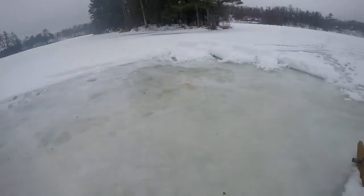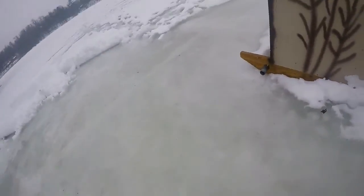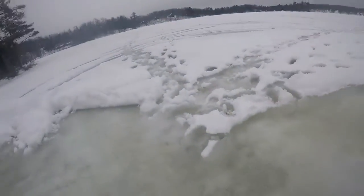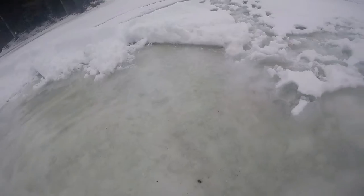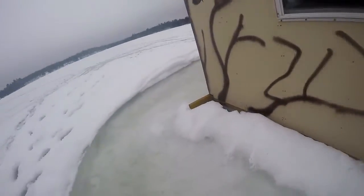There she goes — that was pretty cool. The water's over my boots. I'll let him go back here just because it's a smaller area and the ice is super slippery.